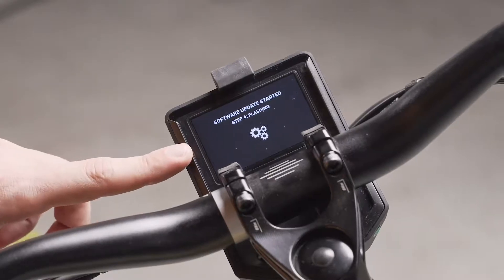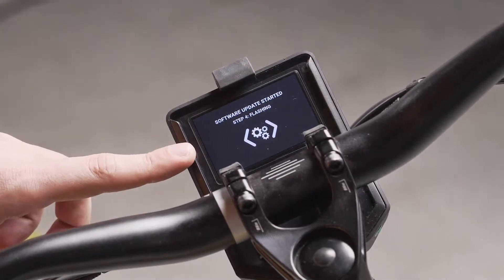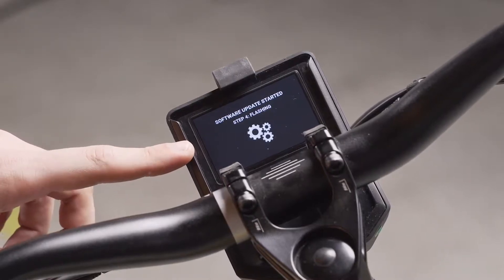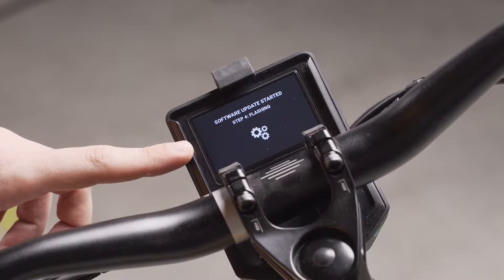Step 4 of the process is flashing. In this step the new file is being installed onto one of the partitions of the bike.